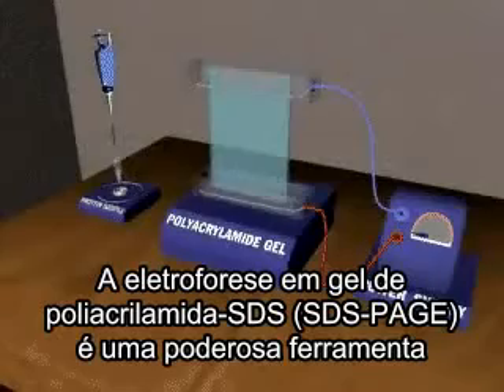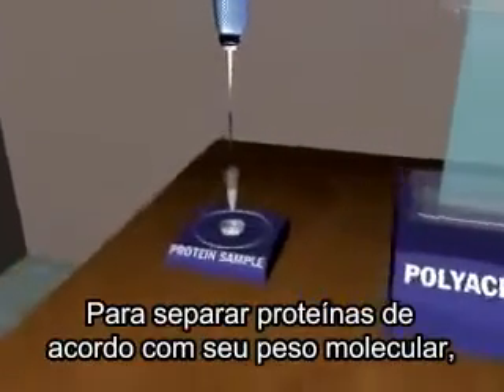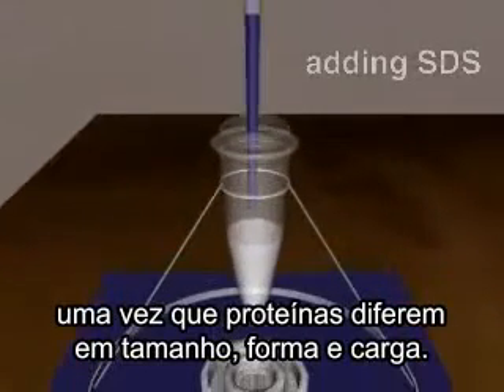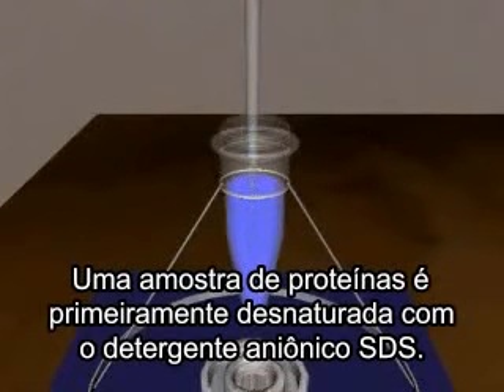SDS polyacrylamide gel electrophoresis is a powerful tool which resolves proteins according to their molecular weights. Because proteins differ in size, shape, and charge, a protein sample is first denatured with the anionic detergent, SDS.